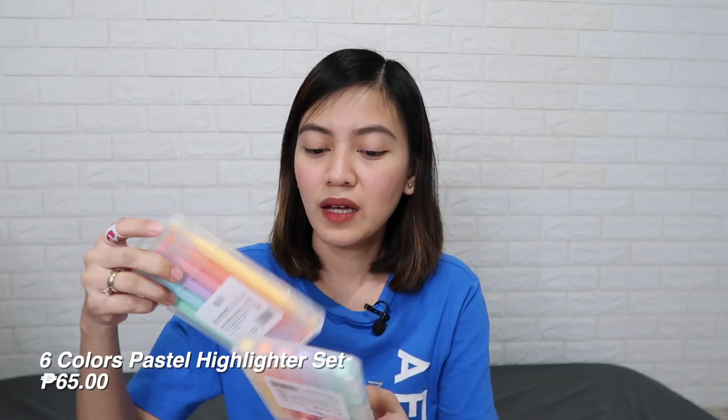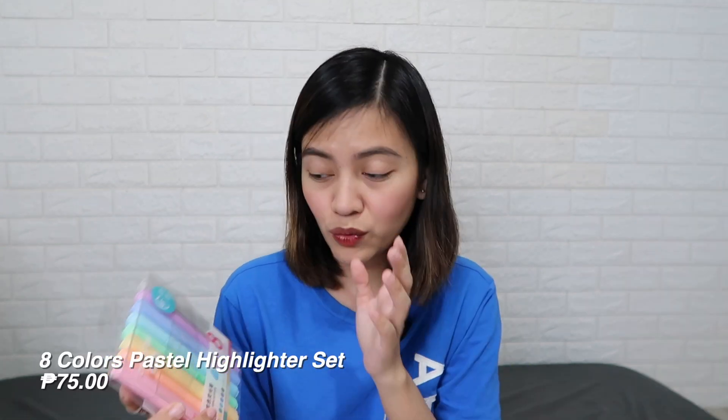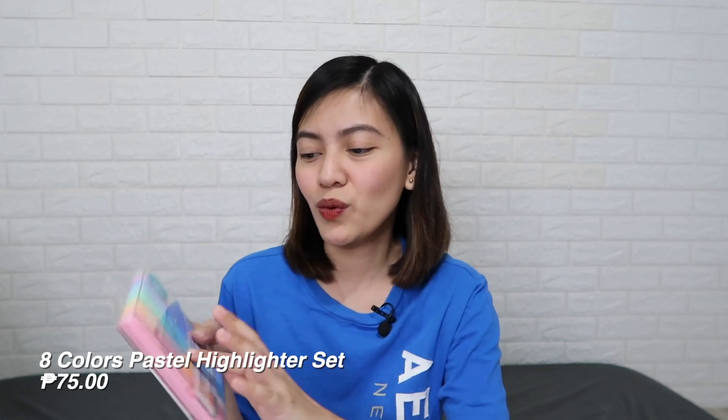Next is this highlighter pen set. I got two sets of pastel colors with six colors each: pastel yellow, orange, pink, purple, blue, and green. What's great is that it's dual-ended — one side is broad and the other is fine, so it's dual-purpose. I also liked that the case is thick and sturdy. I also got this eight-color highlighter set at 75 pesos. It's also pastel colors and super cute, but the case is thinner and it's not dual-ended — broad tip only, and it's a bit bigger.